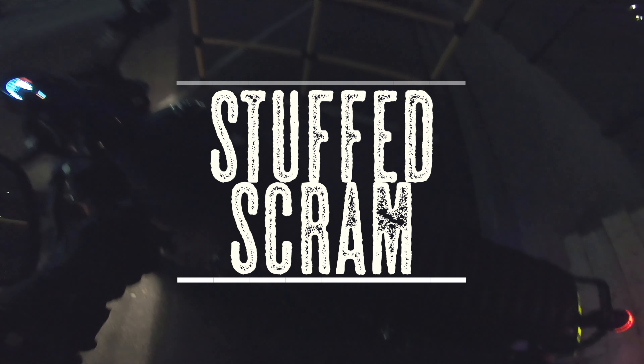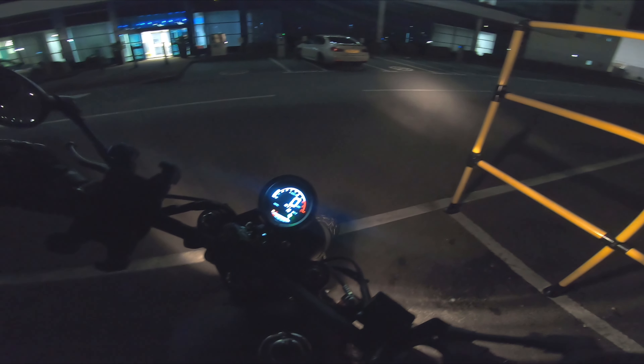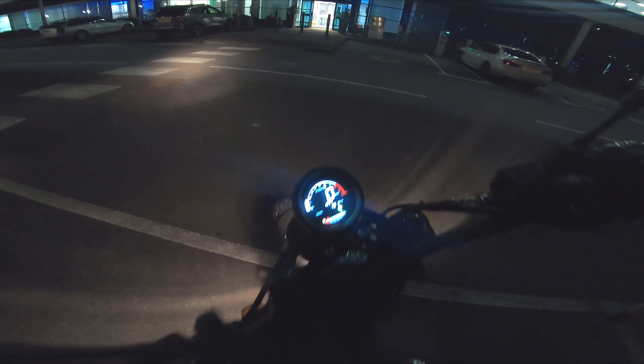My god, it's rockin' windy, boys. I'm surprised my bike hasn't blown away. Jesus. Okie dokie. Let's go.